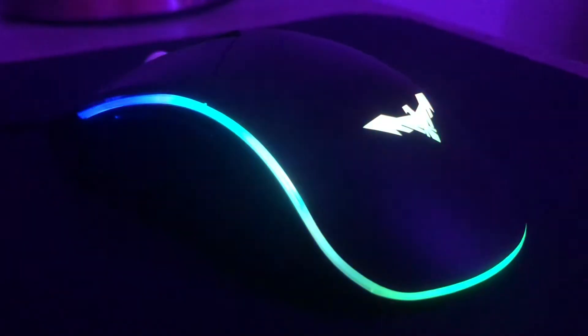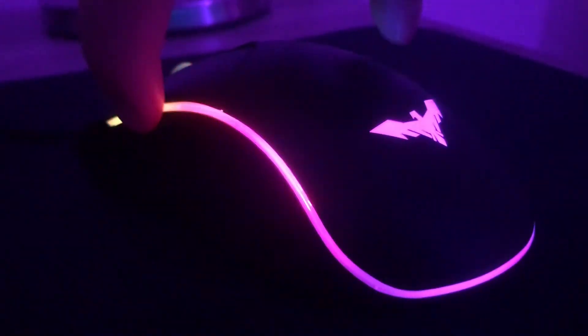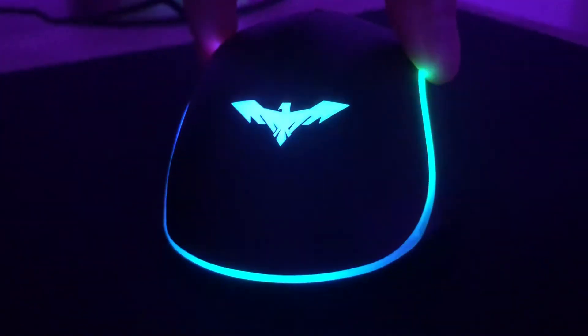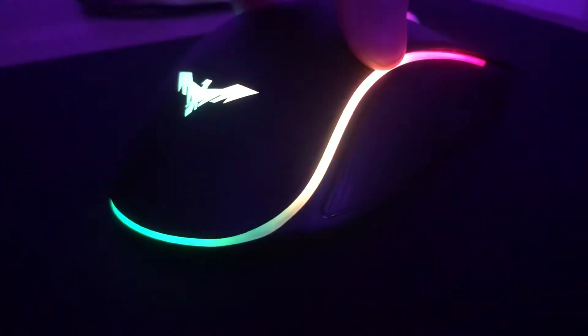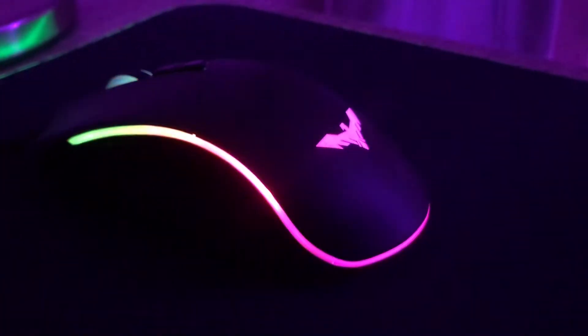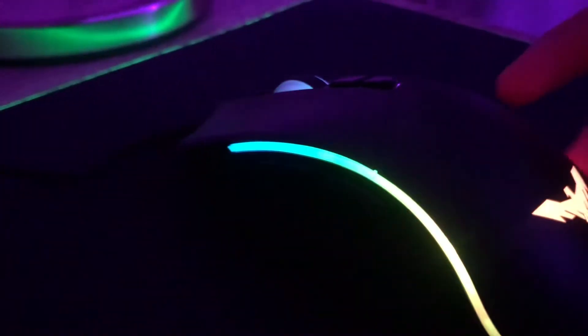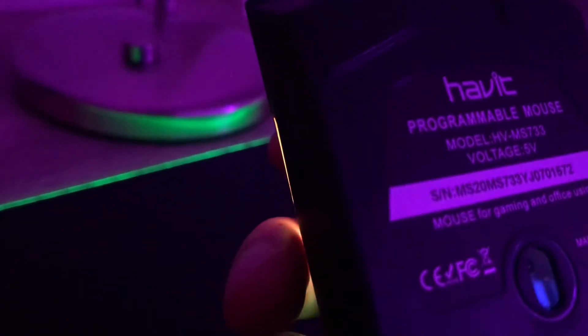Look at this RGB! I'm going to be reviewing the Havit mouse — model HV-MS733.